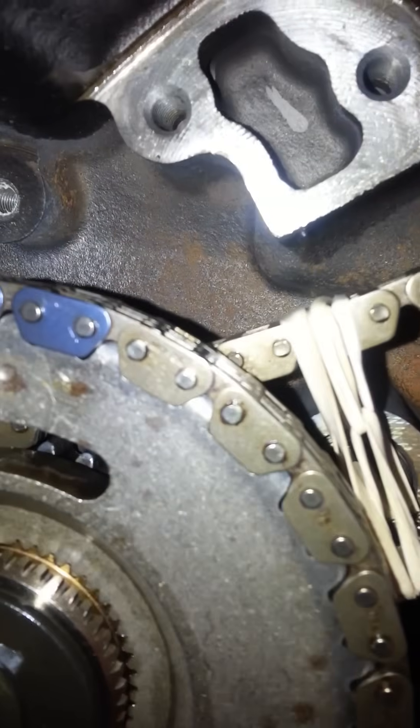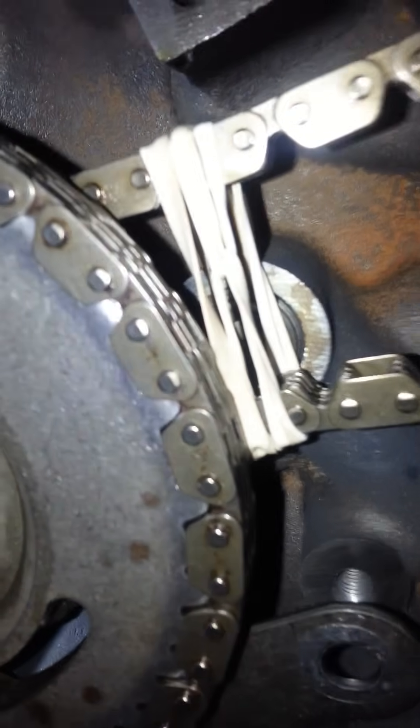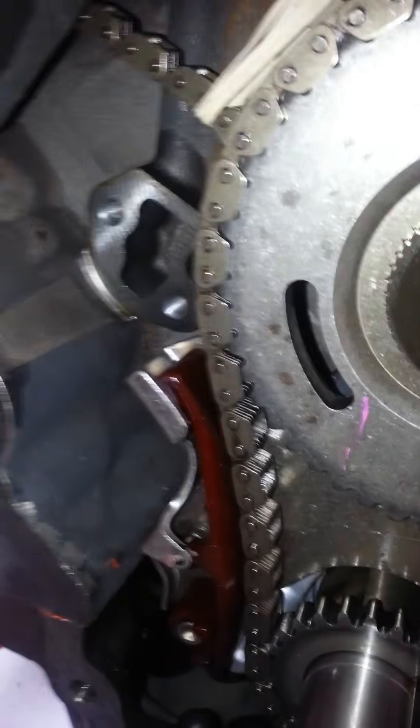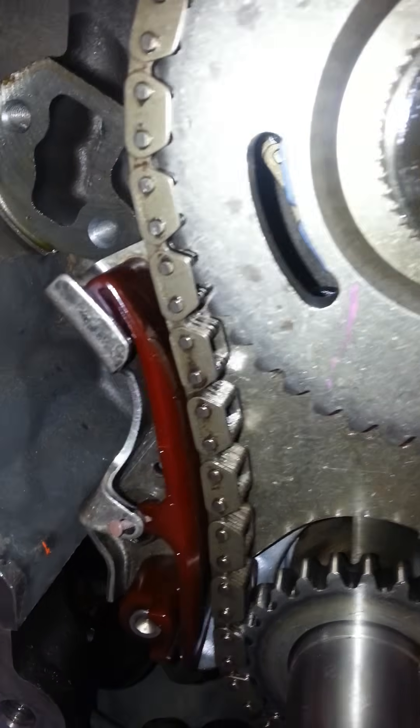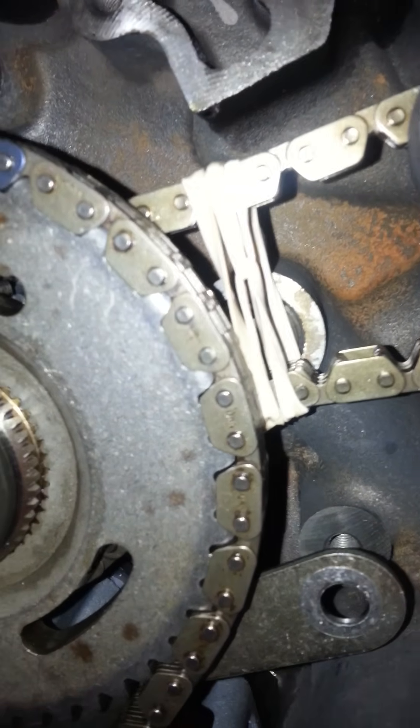I think I forgot to mention that you want to put some rubber bands or something on there once you get those lined up, to kind of hold that in place so it's not moving around. You can see I've got the rubber bands on there, and on this side as well.